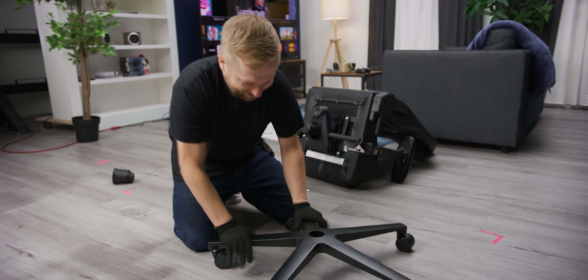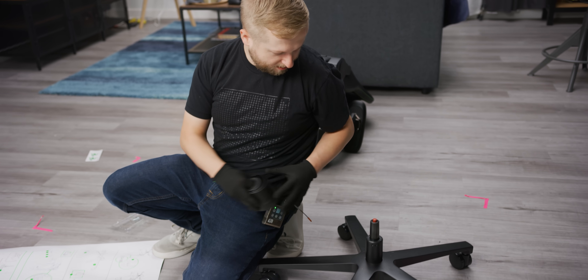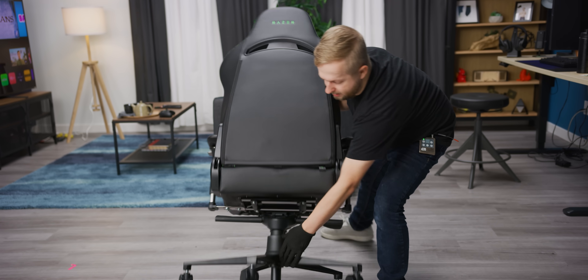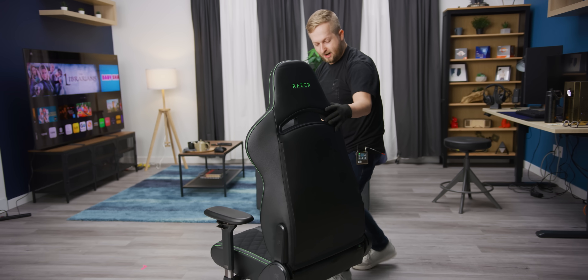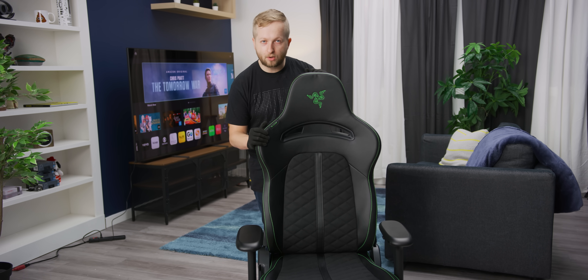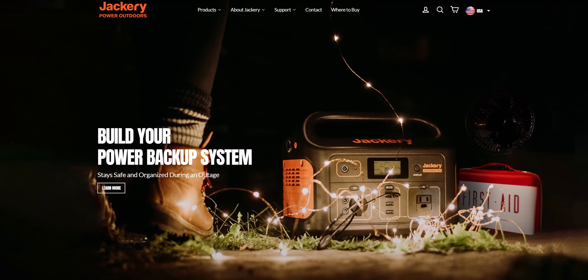At this point we're just gonna put all the wheels in and hope for the best. That feels about right — pretty straightforward, bada bing bada boom, very standard on these types of chairs. That's a chair! Now that the chair is built, all we got to do is sit in it and take it for a ride, right after a word from our sponsor.